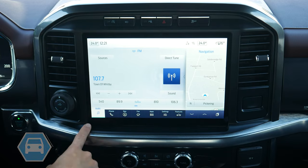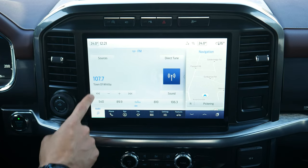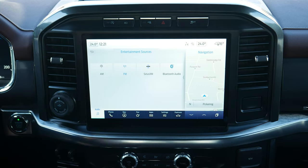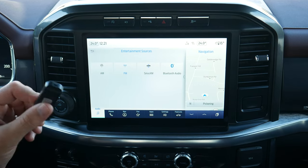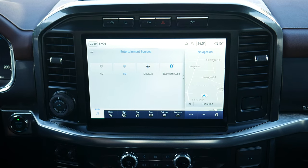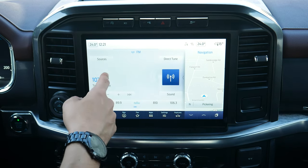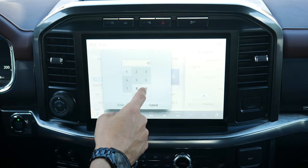This is the option for audio along the very bottom left. For sources, you've got AM, FM, SiriusXM, and Bluetooth. If you had a USB stick with MP3s on it, that would be available as an option too. Starting off with FM, you can direct tune this way — if you wanted to tune to a different station, you've got the flexibility to do it.